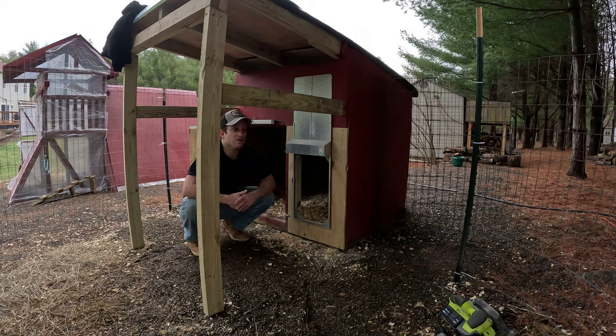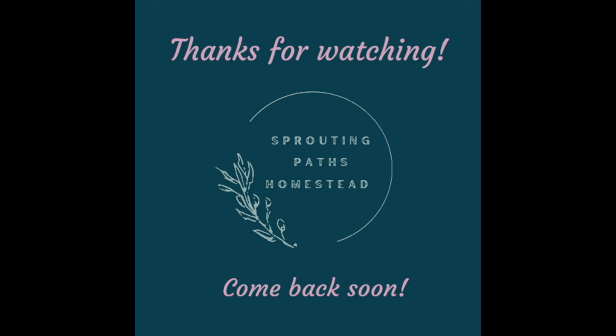The geese have already been used to it. Hopefully this will make it easier for us to maintain and get along with the geese. They can just get out in the morning and we'll just have to herd them in at night. Thanks for watching!